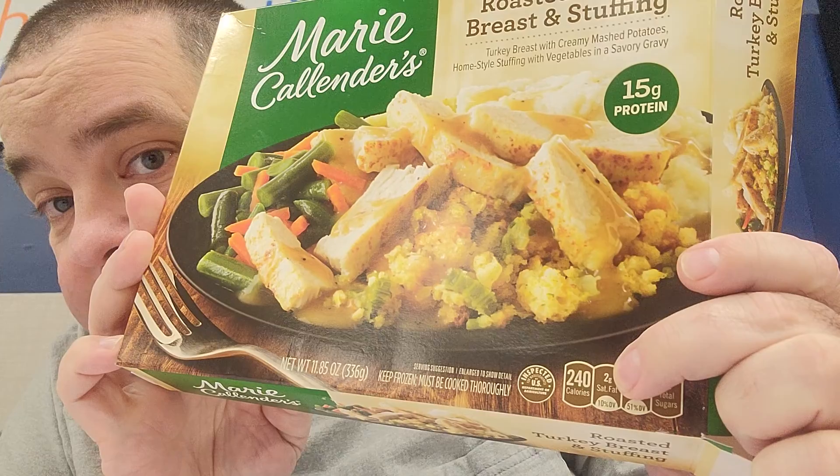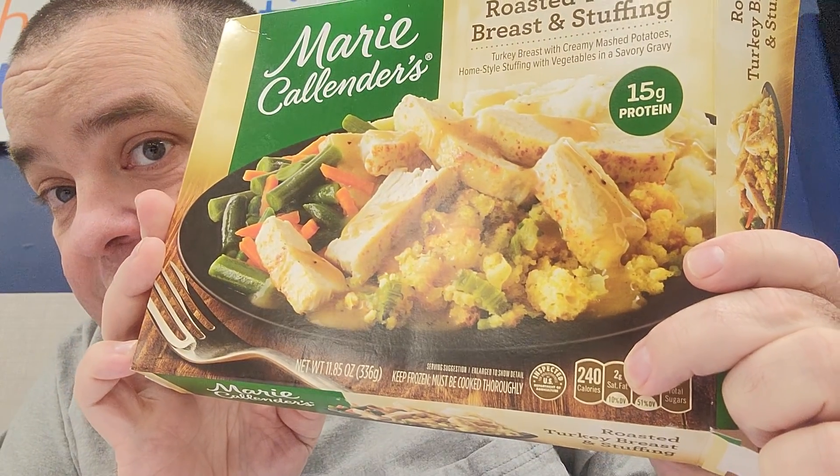If you look at the calories down here, it says 240 calories for this whole thing. I got one of these Milo Lemonades and the calories on it are 270 for a 20 ounce lemonade. So this whole meal here is fewer calories than a 20 ounce lemonade.